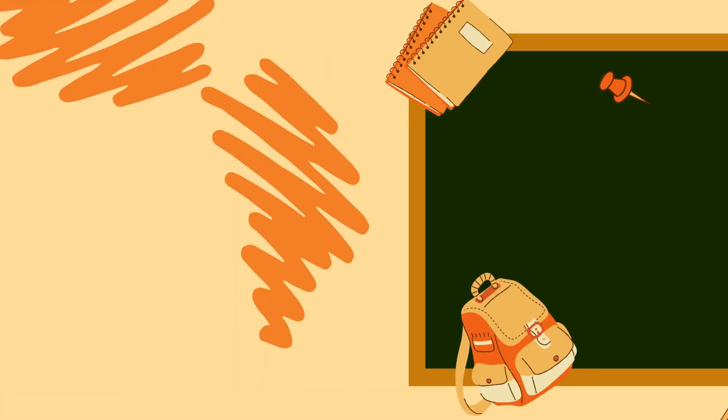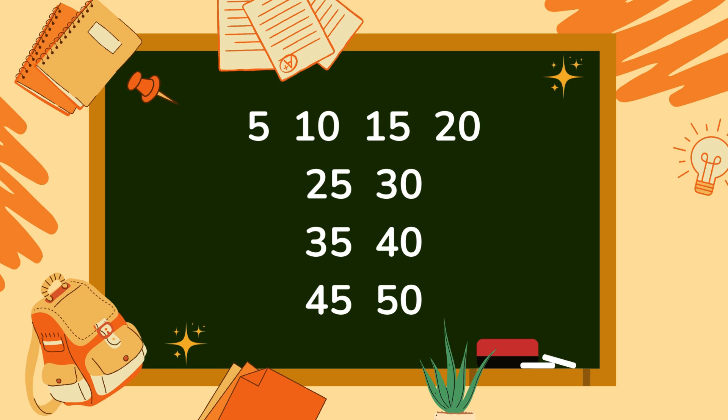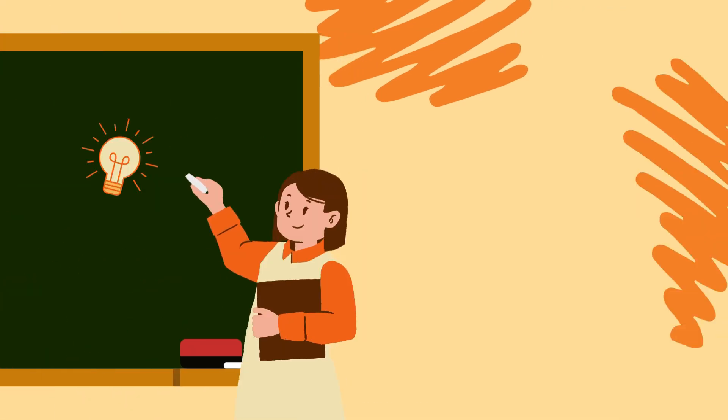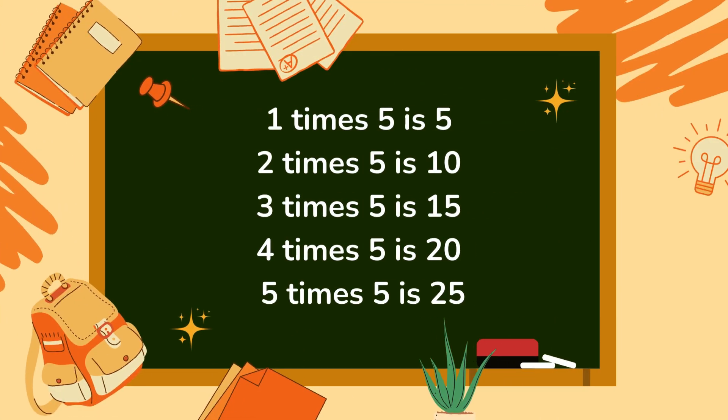12 x 5 is 60. 5 x 10: 5, 10, 15, 20, 25, 30, 35, 40, 45, 50, 60.